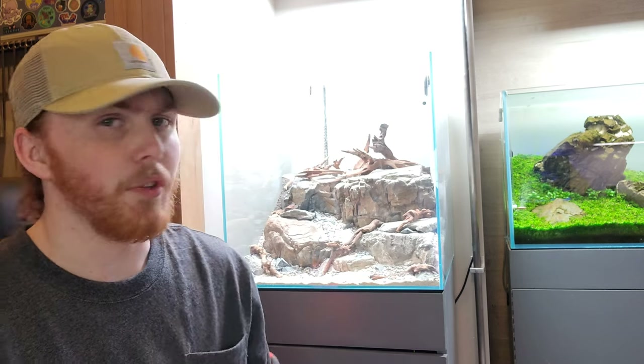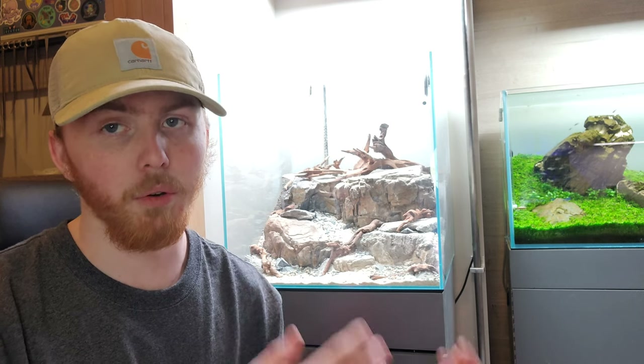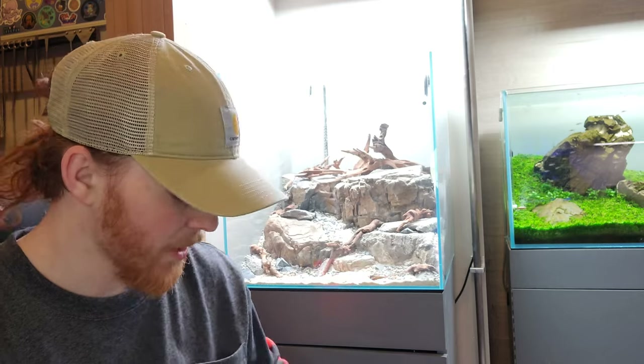Instagram has seen so many videos about this tank and what my plans are. If you haven't been following along, you're probably not really aware of what I'm going for with this tank. So plant-wise, let's step back real quick.